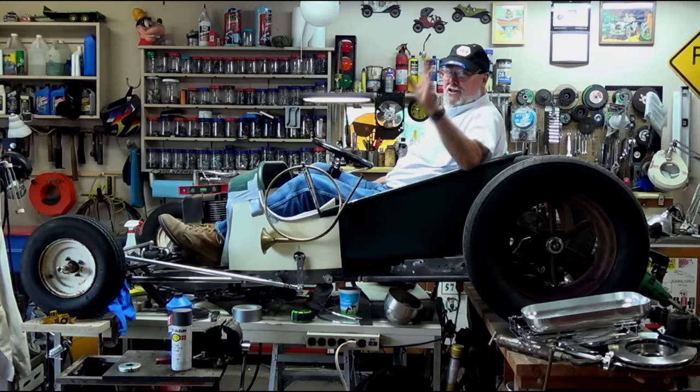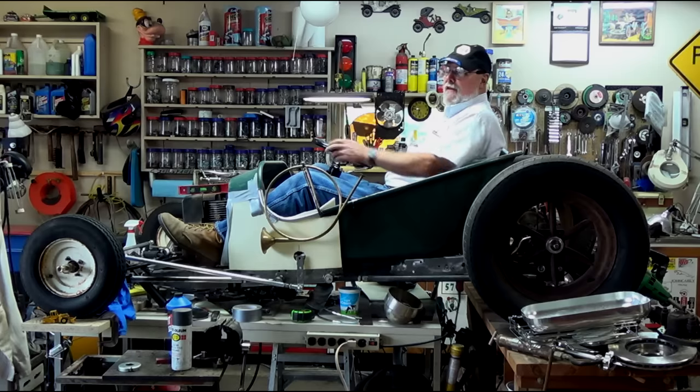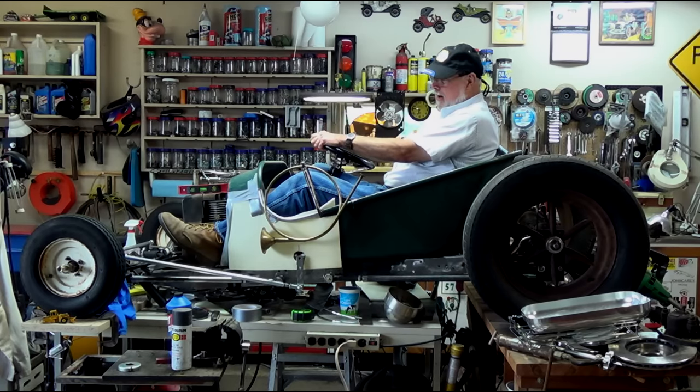Hey guys and gals, it's me, George, the Shade Tree Fix-It Man, and I'm up in the air in more ways than one. As you can see, I'm sitting in the Goofy Cart, and I'm ready to go.